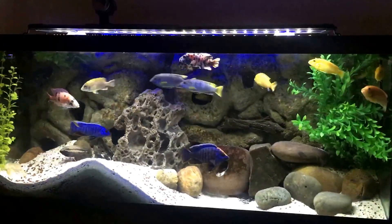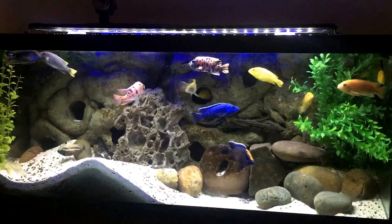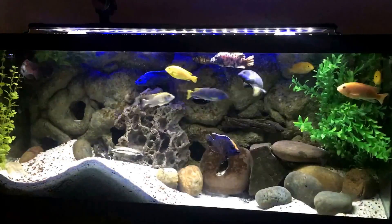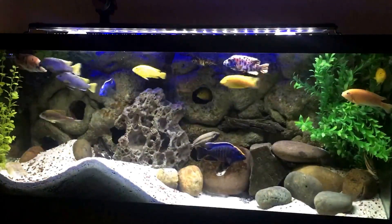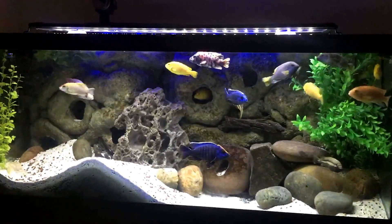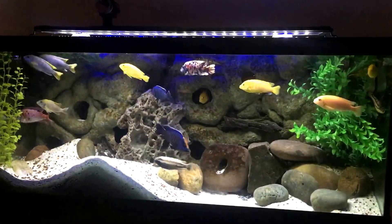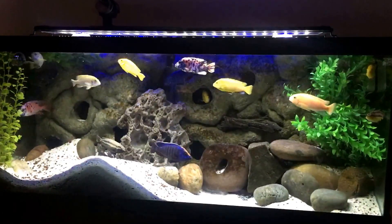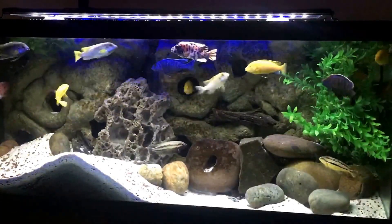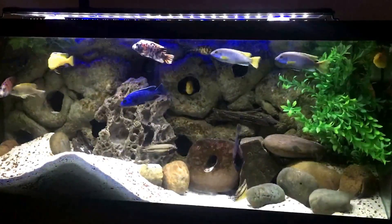Okay, so here we are at the original Malawi tank that I have with peacocks, haps, and mbuna. As you can see, these fish are much larger. You can see that OB hap over there on the left — he's probably a good six inches easily. The peacock in the foreground is also a good five or six inches. There's an ACI in this tank hiding in his cave behind the 3D background — that ACI is one of the largest mbuna I've seen in a private aquarium. He's probably as big as my hand.